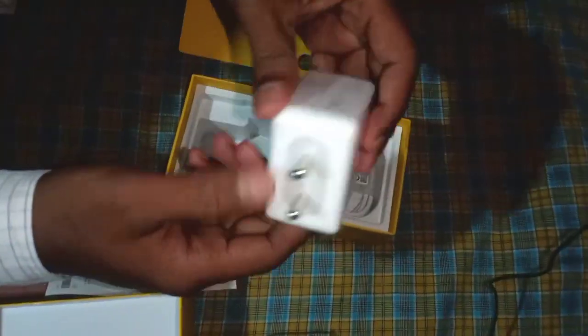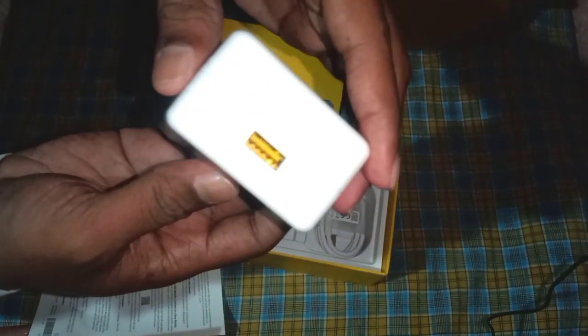The first one is charging. It has 30W. It has a flash charge. It is 30W. It has 30W. It has a quick charge.